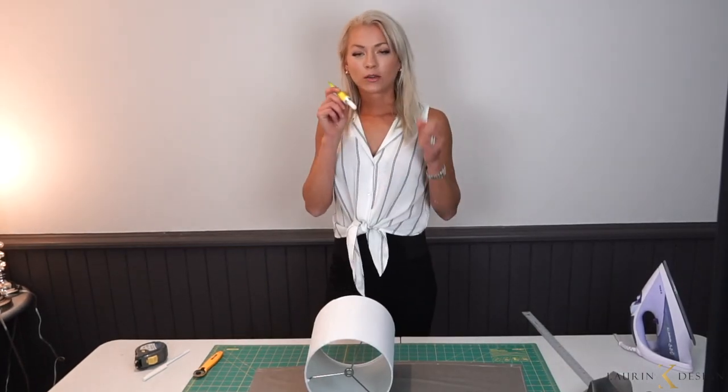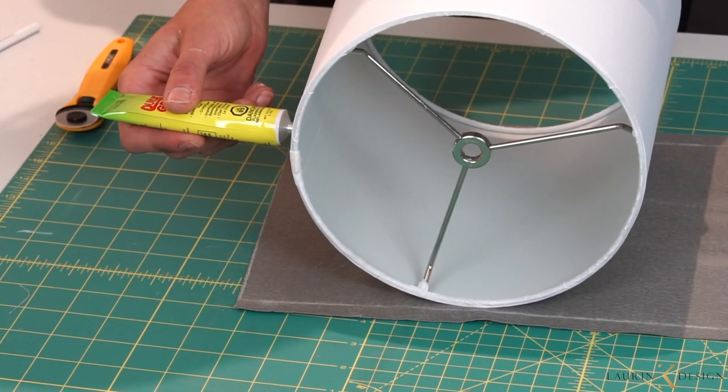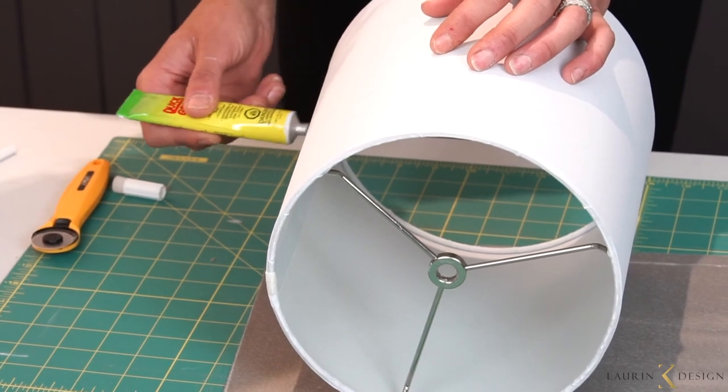This is quick grip, which means it grips faster — hence quick grip. You don't want to go all the way to the edge of the actual lampshade; stop at around an inch from the edge.